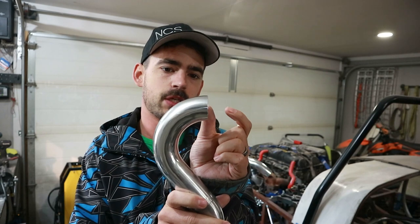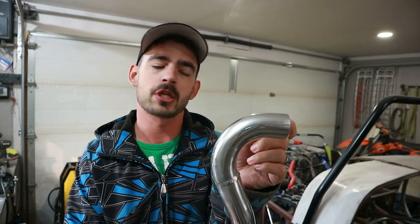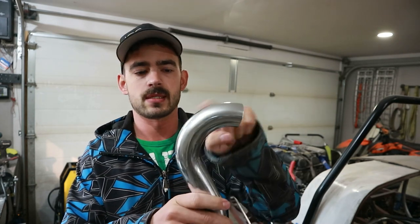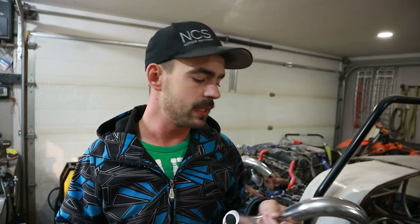The next step is we need to add just a short little straight section onto this end. This end here has probably an inch, inch and a half of straight section so we can roll a bead and have a place to put our hose clamp. But this piece, because it's in the bend, we don't have that. So I'm just going to measure up a little straight section, weld it up, and then we can start rolling our beads.